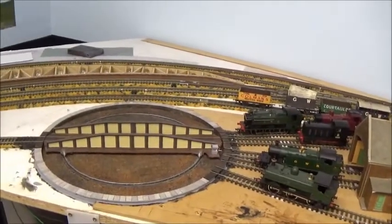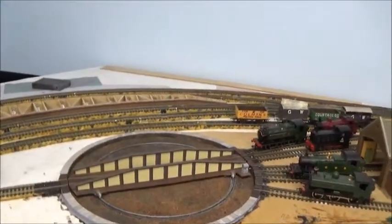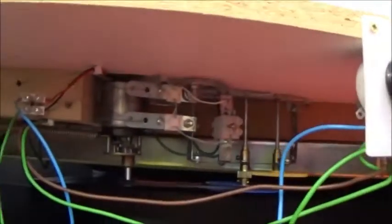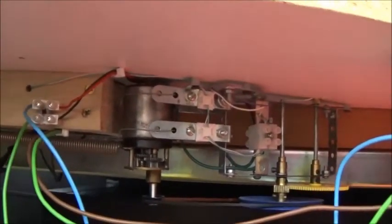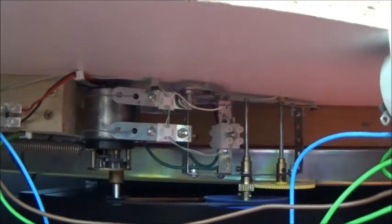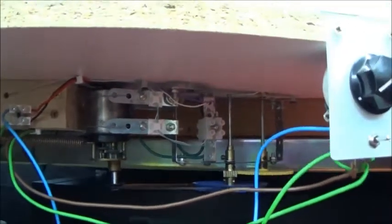This is a Dapo kit turntable that I built and motorised. The motor underneath is a combination of a geared motor and it's also made up with Meccano bits and pieces — a gearbox with belts and all that sort of thing. It works quite well and runs very slowly.